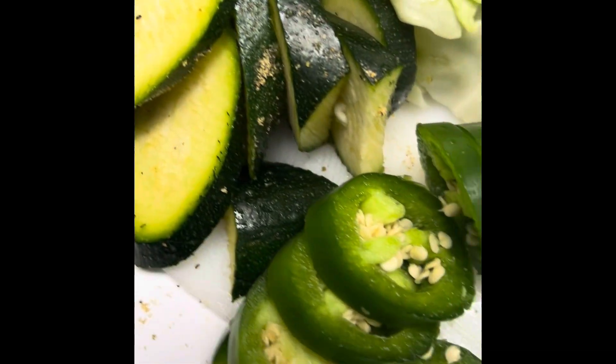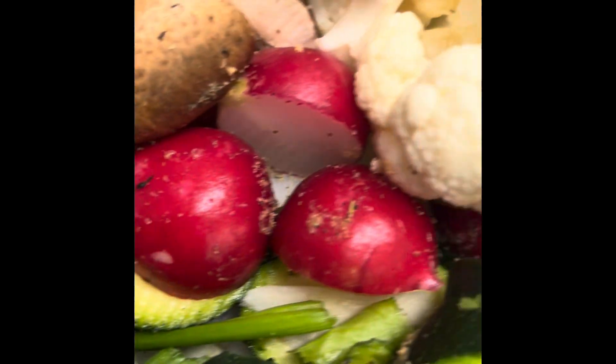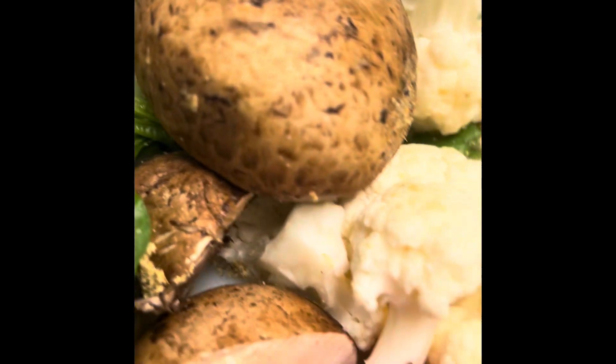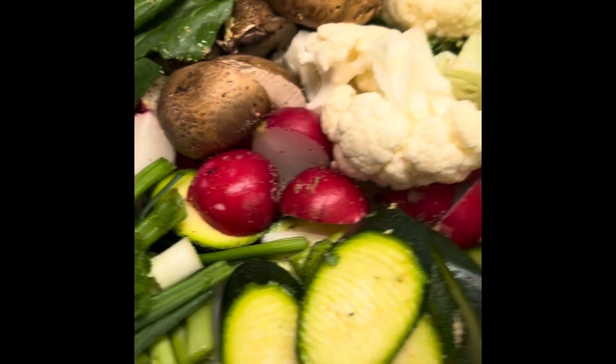I did some vegetable prep: zucchini, some jalapeño, some green onions, some radishes, cauliflower, little pieces of cabbage, some fresh cilantro, some spinach, and some cremini mushrooms. This is going to go into our vegetable pasta.